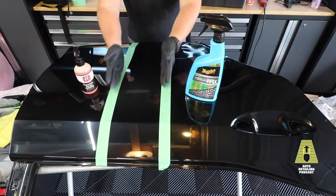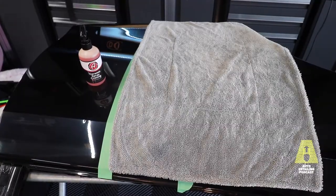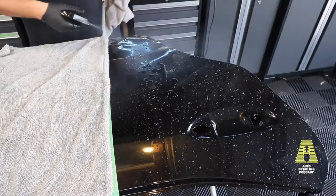On the right-hand side I'm going to apply the Adams, and on the left-hand side the Meguiar's — following step four, which has you rub in the product. For the Adams, I'll spray it into the towel, as that's how they show it. As we know from previous videos, it doesn't harden in the towel, so I don't have to worry about that.